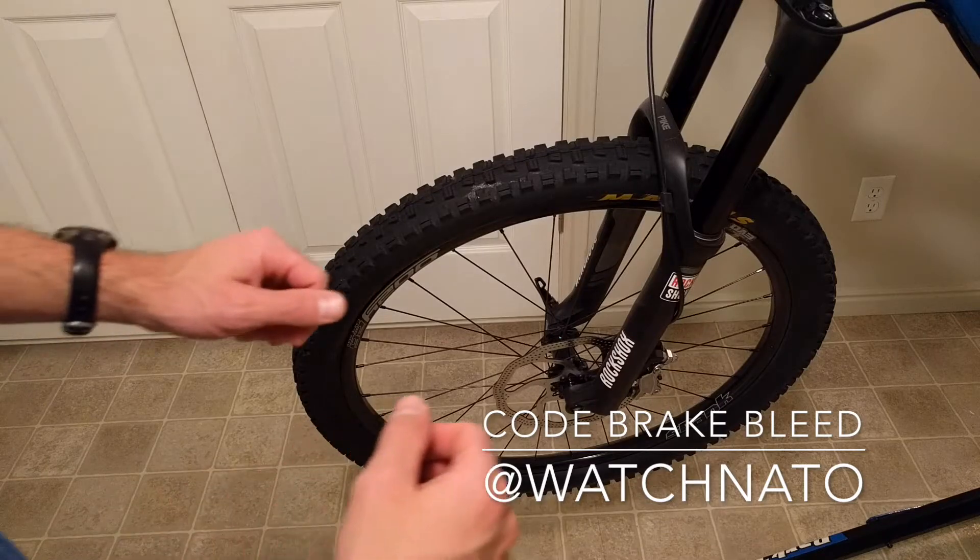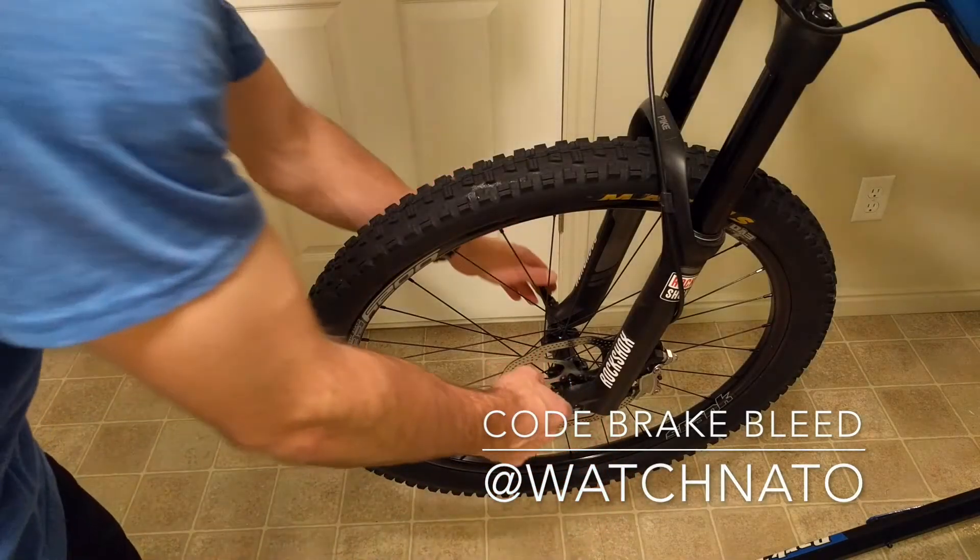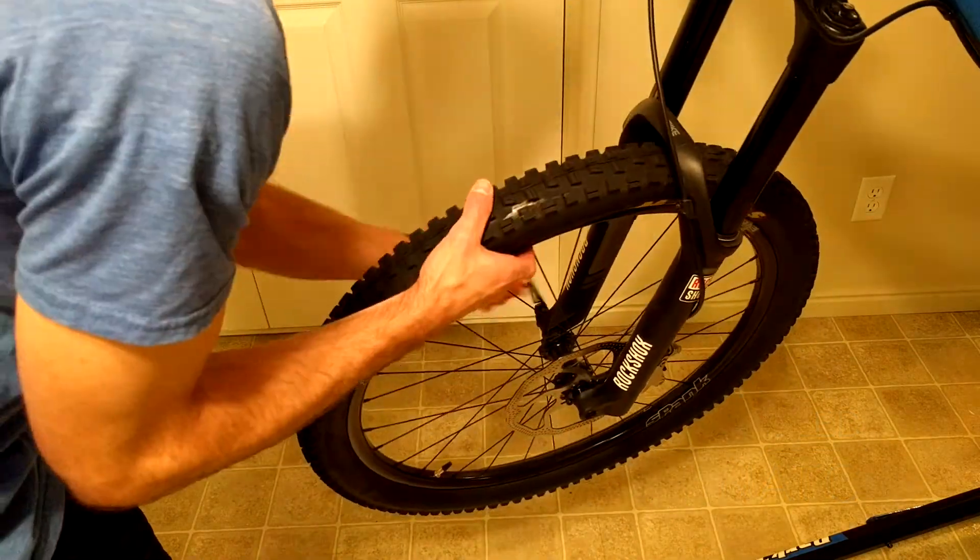Hey YouTube, today we have the SRAM Code brakes and I'm going to show you how to bleed them.